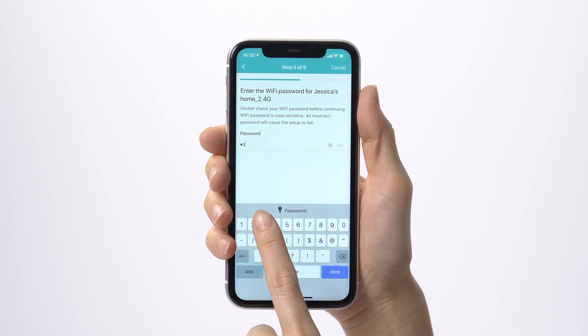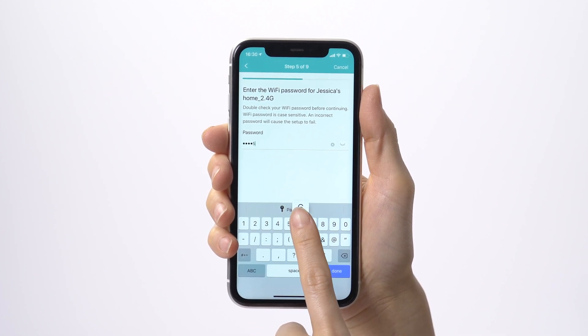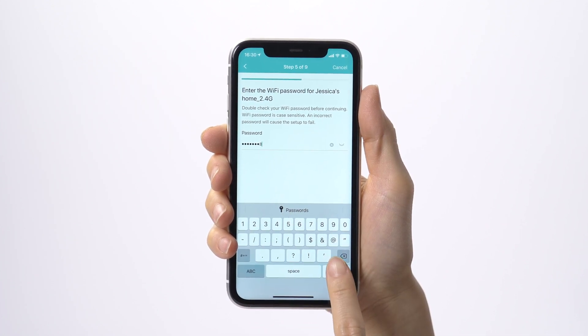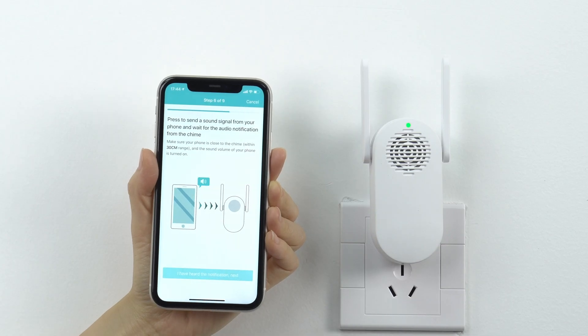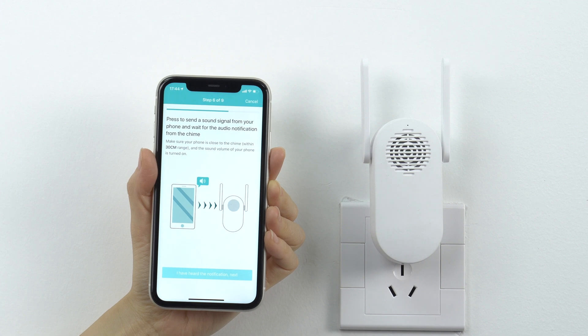In the app, select the Wi-Fi network for your WUC doorbell. Type in the password and make sure it is correct. Press to send a sound signal from your phone and wait for it to finish.